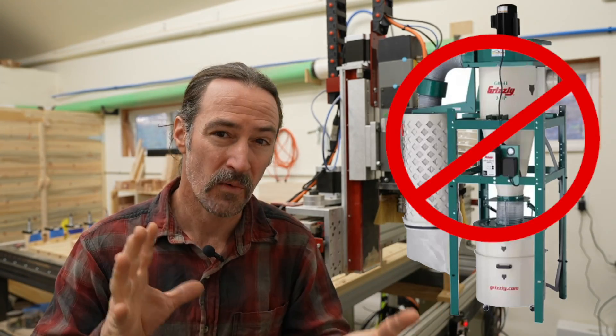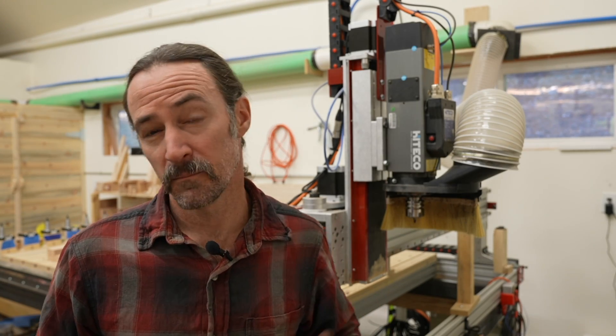No cyclone dust collector, no problem. I'm going to talk about my experiment with reducing fine dust and noise in my workshop, but first let's talk a little bit about dust.